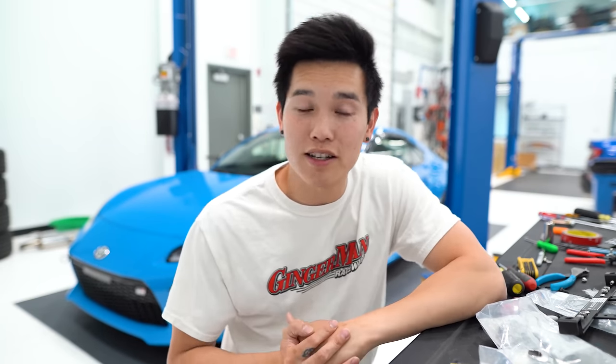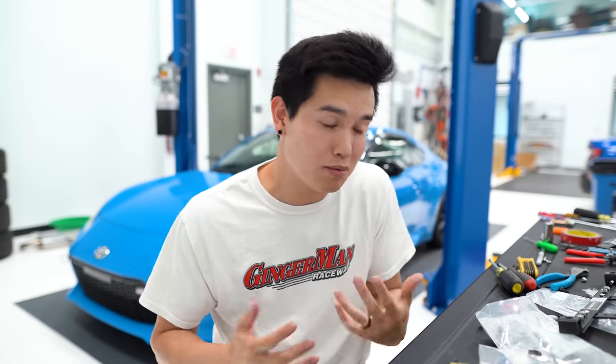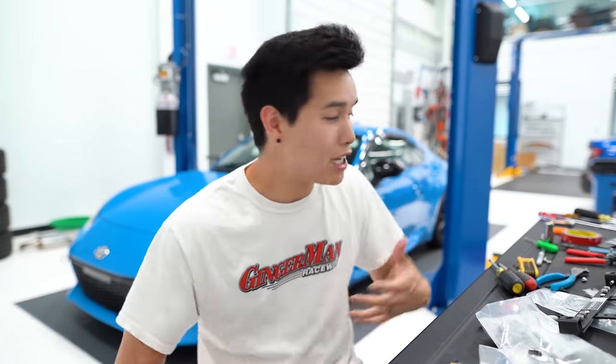New cars nowadays have a bunch of different technology gadgets and features built into them, some of which a lot of us don't actually utilize because we simply don't know that they exist. So in today's video we're gonna take a look at the hidden features of the '22 GR86 and BRZ to hopefully shed some light on things you can do to your car that you may not have previously known about.